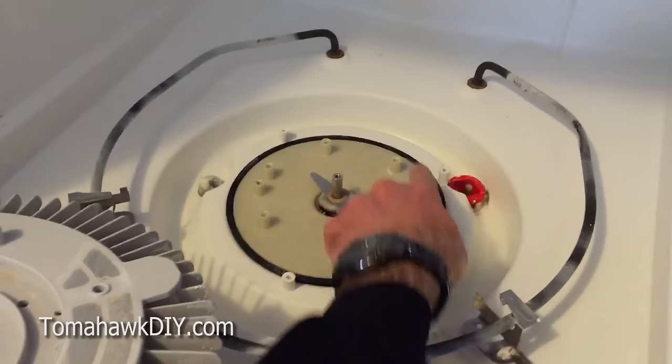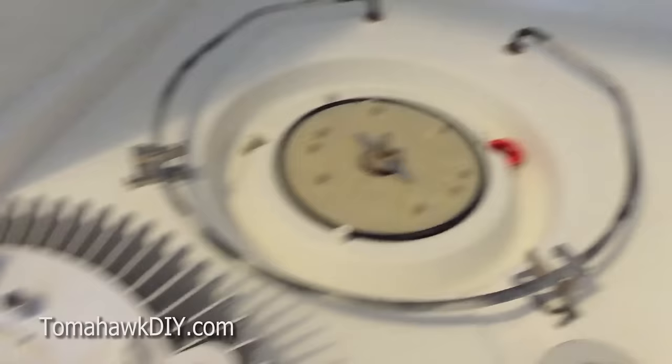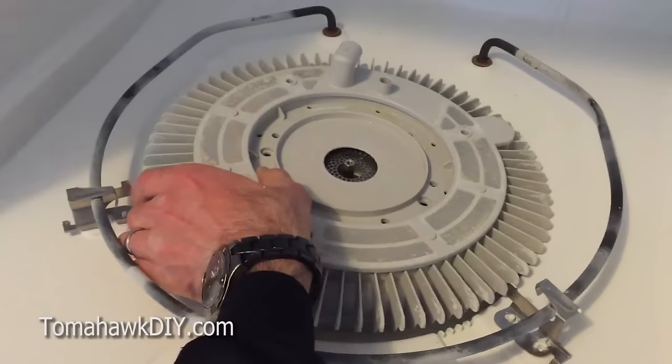With this thing all cleaned up, we're going to put it back on. Now the trick with alignment — remember there are eight different screws that go in here. These two align with the countersunk ones on here. You're going to have this face into the back, with that piece going over the red indicator in the back.